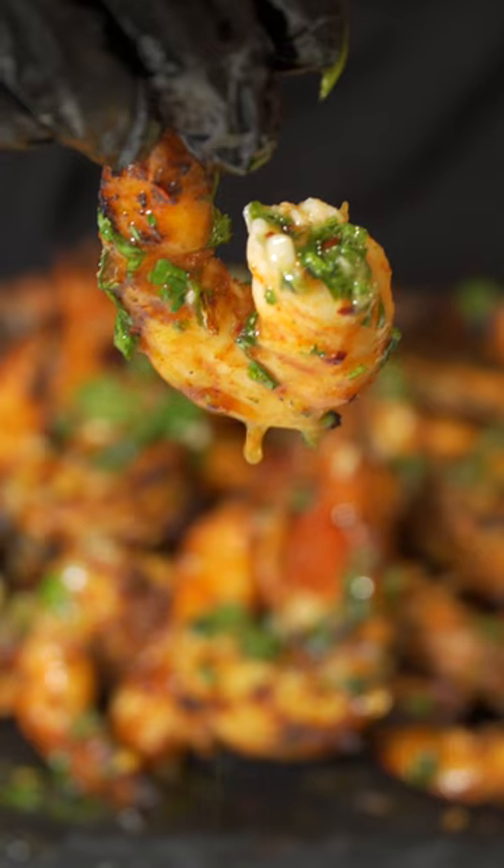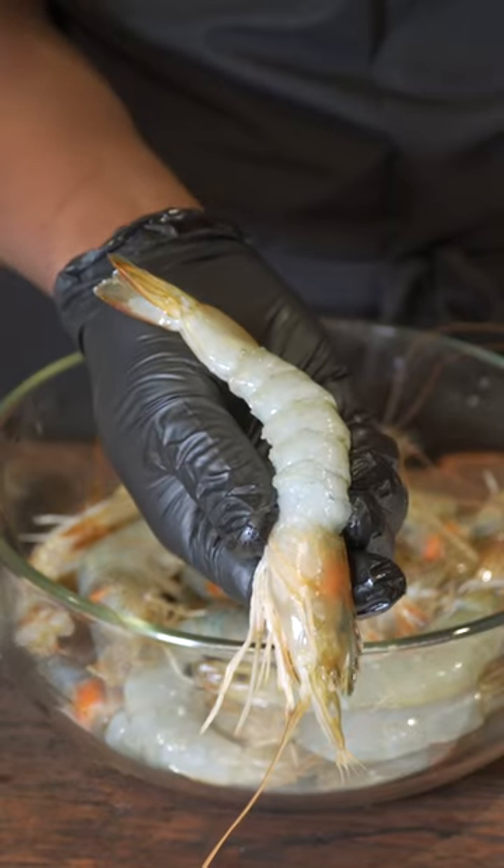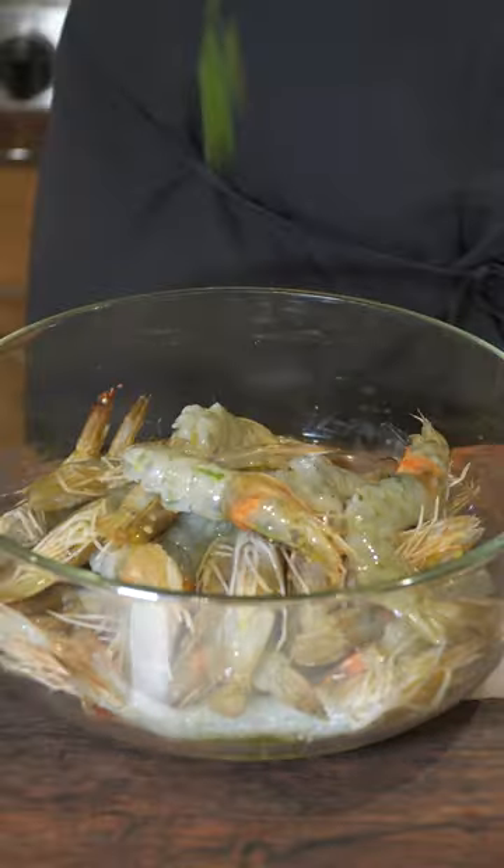Let me show you how to make some grilled honey chimichurri shrimp — you don't want to miss it. Get a bowl, get some shrimp — I got the heads on but we're going to take the shells off until it looks like that. Remove the vein because we don't want that, then add some olive oil.